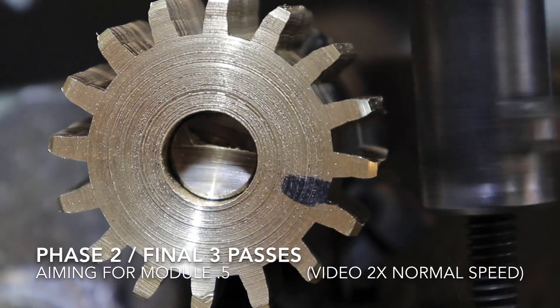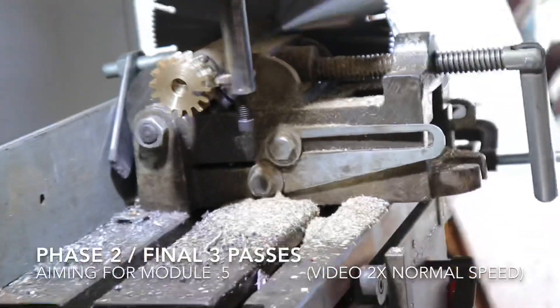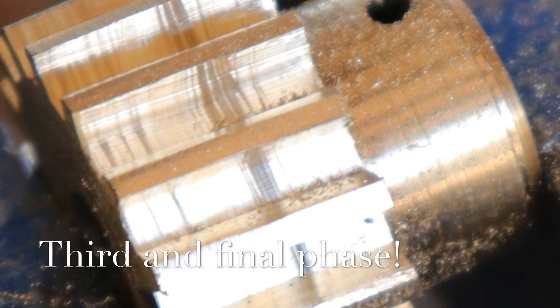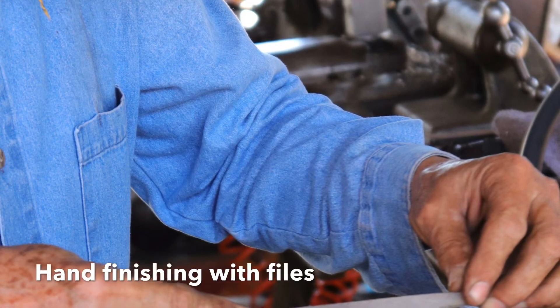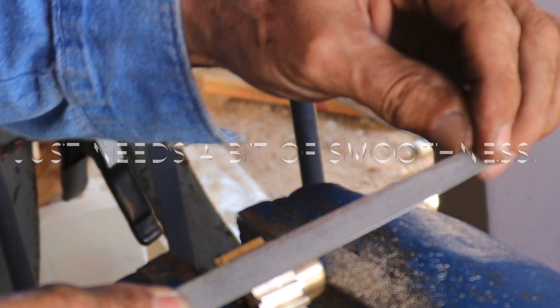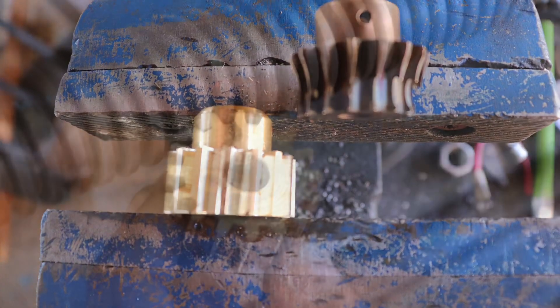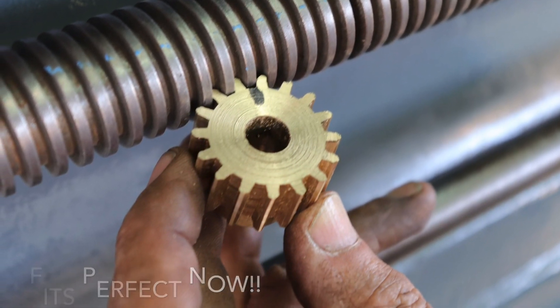And that is the last cut. It's still unfinished, but it just needs a little bit of finishing with the files — some good old fashioned file work. Hand files, of course — old fashioned, but tried and true. There's the two gears, old and new. And there's the gear after it's done being finished with the file.